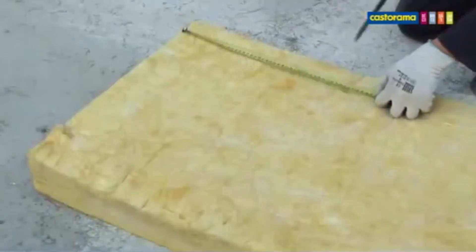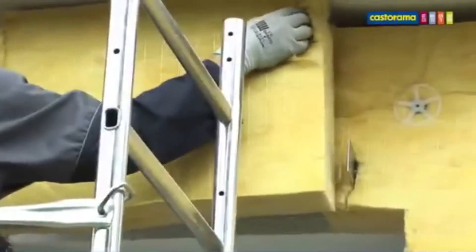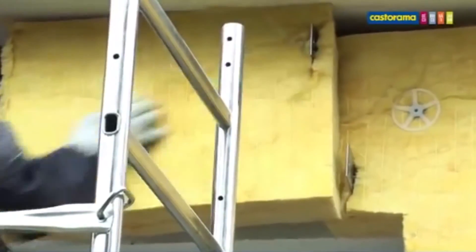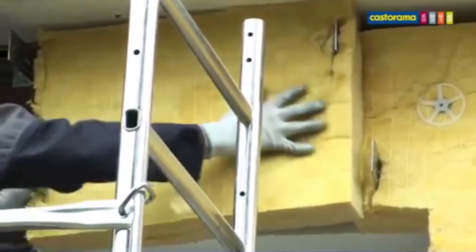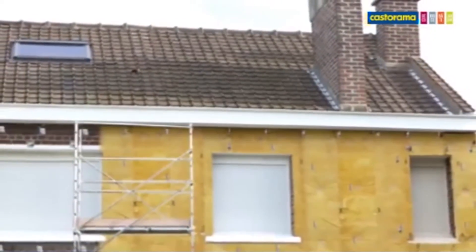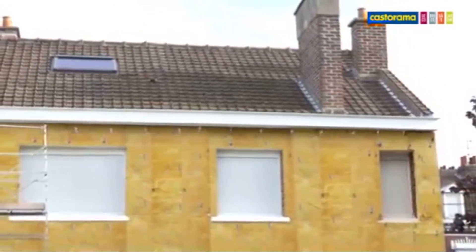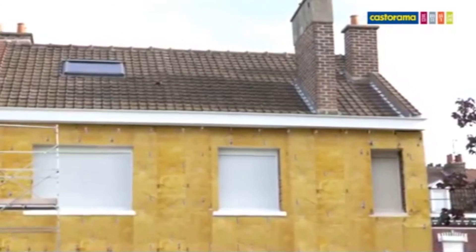Pour couvrir le dessus et le dessous de la fenêtre, mesurez la longueur à couvrir, embrochez la laine sur les équerres, et fixez toujours deux rosaces minimum. Continuez la pose sur toute la façade de la même manière. Votre isolation thermique extérieure est maintenant posée.